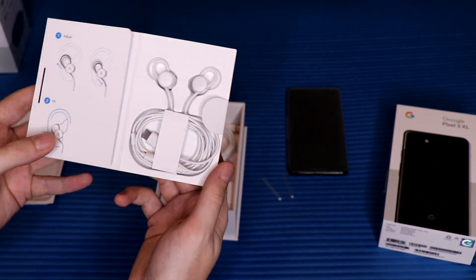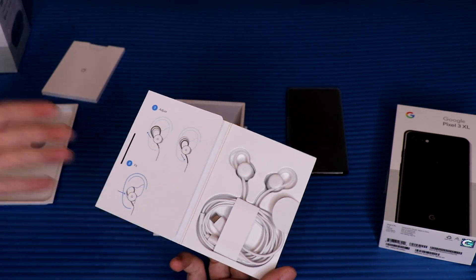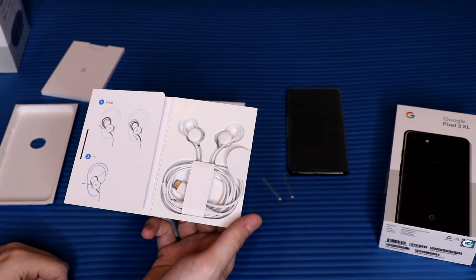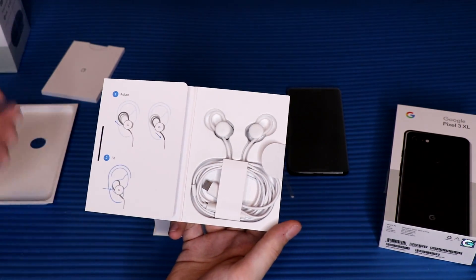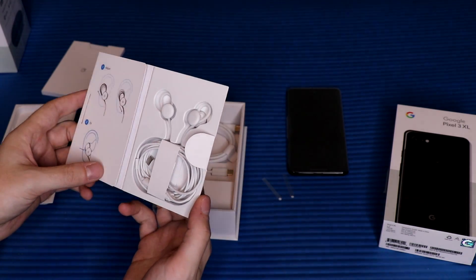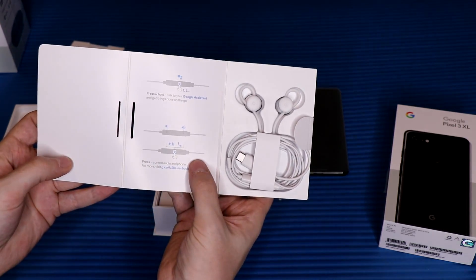We've got some headphones — oh, that's new! It does include headphones in the box. Not wireless, but they are USB-C because sadly there's no headphone jack. A little bit disappointed in Google for doing that, but I guess it's the way of the future. They do give you USB-C headphones out of the box, and they appear to have music controls as well, which is pretty cool.